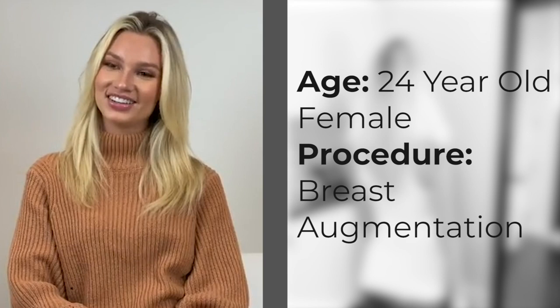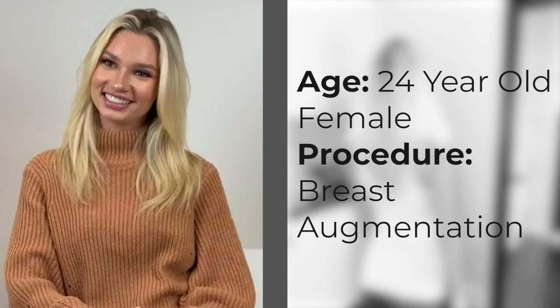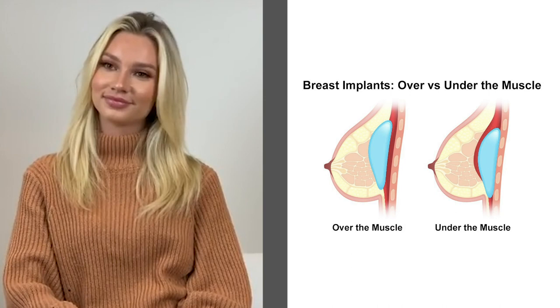Alexa, welcome to the office again. We're here at Pharma Plastic Surgery and we're going to discuss your upcoming surgery. What we're going to be doing is breast augmentation and we're going to be using a silicone implant.